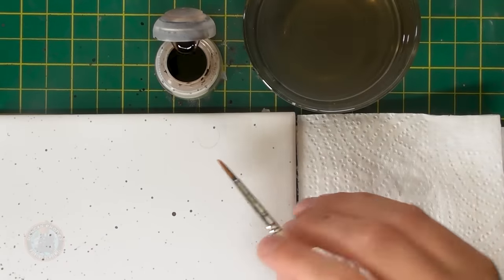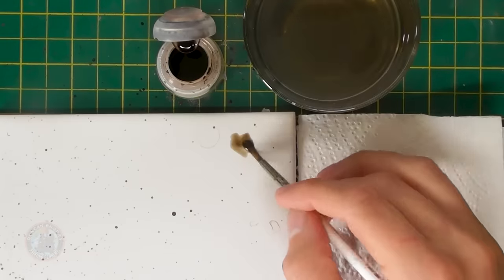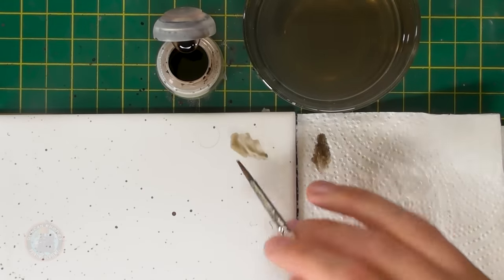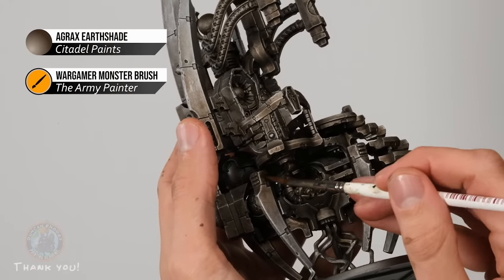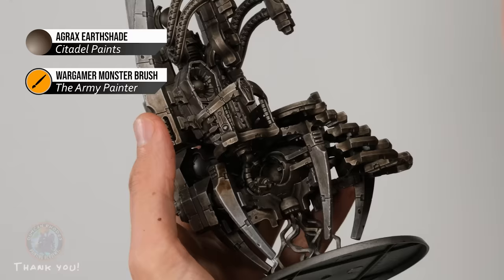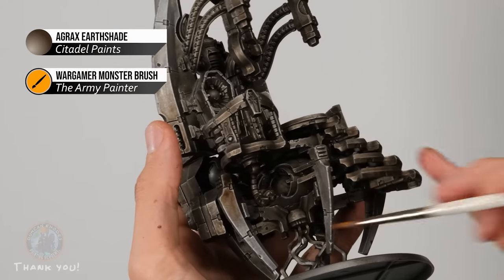The metals now look nicely aged, with smooth dark areas and a good light-to-dark transition on the spines. Now we exaggerate that transition using Agrax Earthshade in a selective, controlled way. Use a medium-to-large brush with a little paint on the palette — not too much. Pick one spine at a time, apply some shade towards the darker top section going down about a fifth of the way, then quickly wash your brush and while it's still damp draw the paint further down to blend the transition.